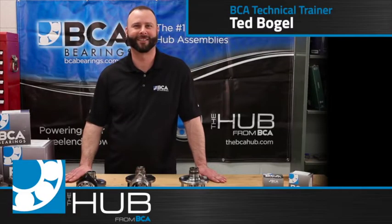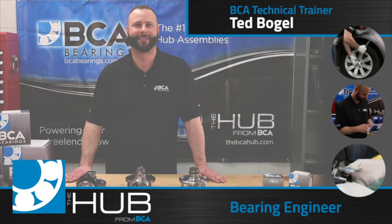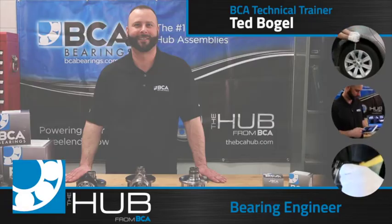In this video, we will cover the installation of a Gen 3 wheel bearing. We will be working on a Ford Taurus; however, replacement of Gen 3 wheel bearings will be similar for most vehicles.